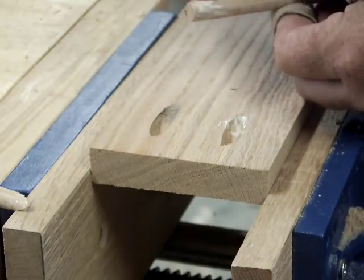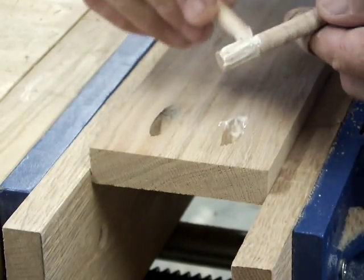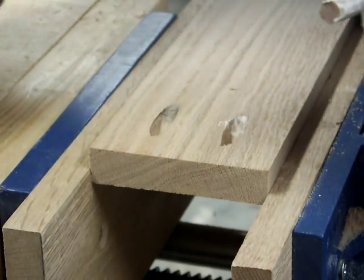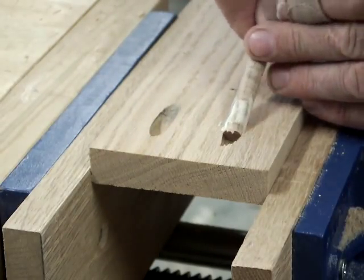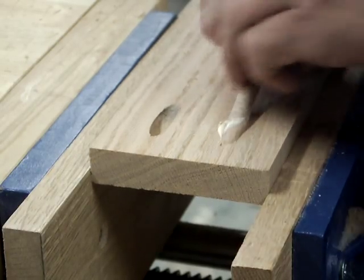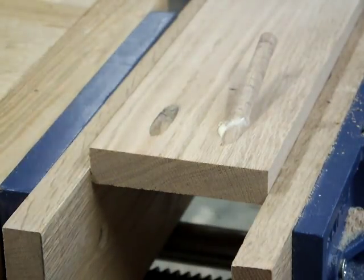I never plug my screw pockets, so this is a little bit new for me, because I just wouldn't build and sell something made that way. The way that I use screw pockets — and I'm not against screw pockets for select scenarios — I would never need to plug them, because they're not going to show up in a piece.